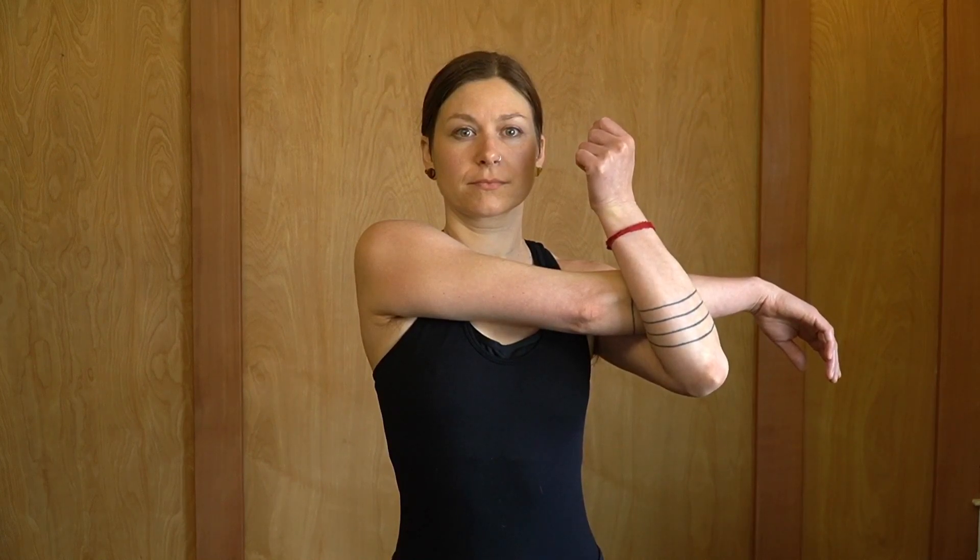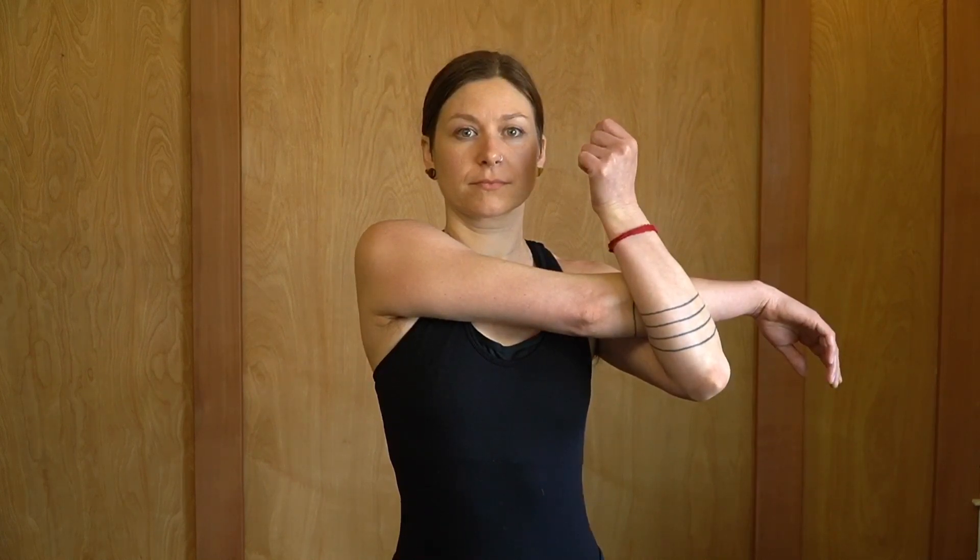The first exercise is called the cross body stretch. Bring the arm across the body and then hook the arm with the opposite arm, holding around the elbow or the upper arm. Pull with the opposite arm so that the arm becomes closer to the chest.